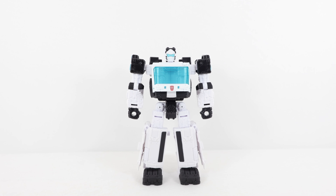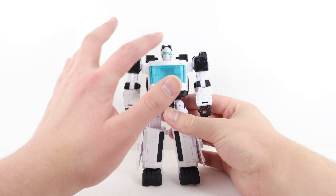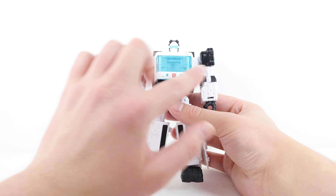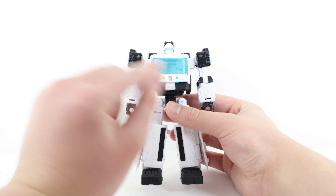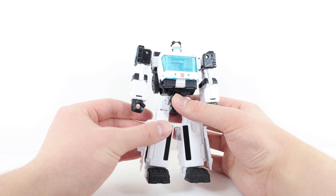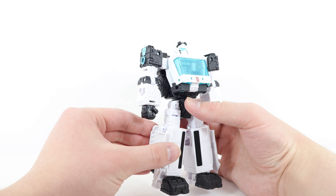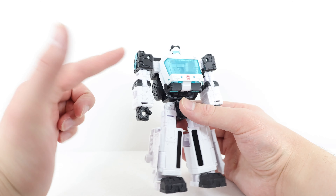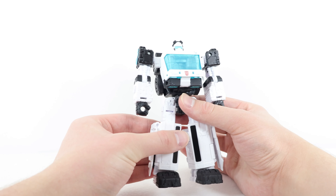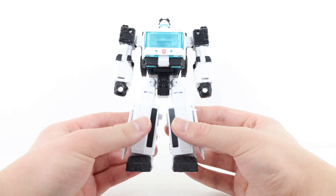Here we have Auto Trooper in his robot mode. Starting at the top, the helmet section is nice white with black on the sides of the face, turquoise blue for the visor, and black for the goggles at the top of the forehead. There's really nice energon blue for the entire chest — I love that huge piece of transparent blue with a classic Autobot symbol done in red, with more white and black for the rest of the chest. The shoulders feature turquoise blue with really cool surface detailing, tubing, and wiring.